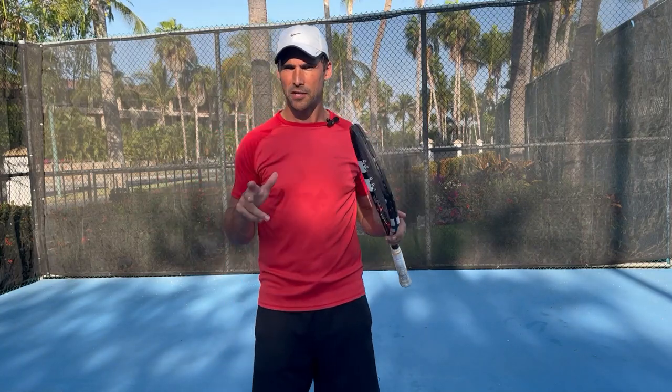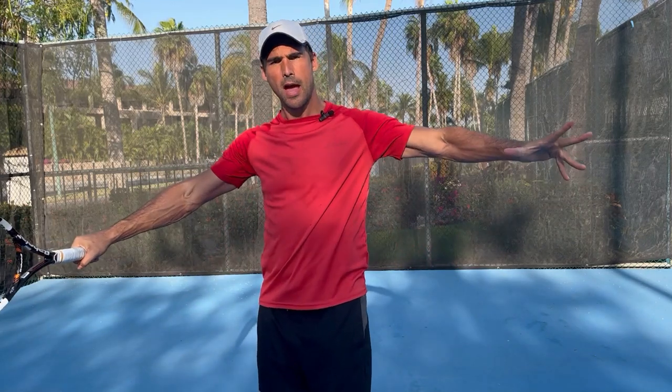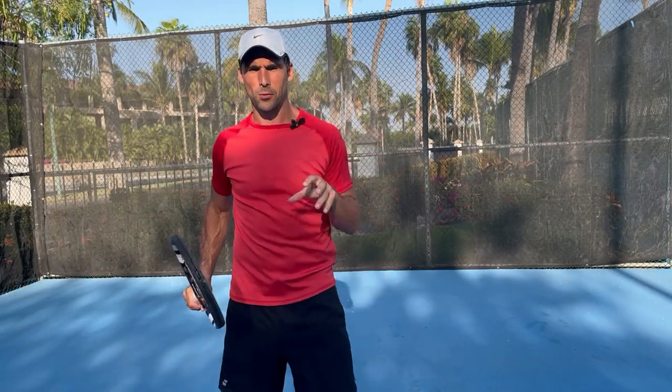Hey, Richard Bryce here, Tennis Hacker. In this video, I'm going to tell you the secret of getting effortless power and control on your one-handed backhand.